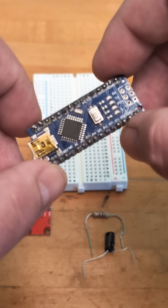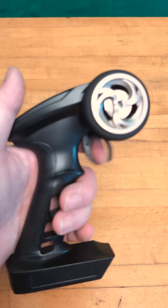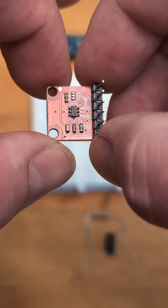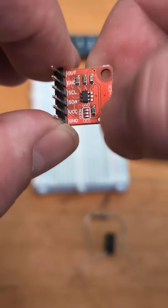But this technique doesn't work when dealing with other chips that need to read an analog voltage directly, like an RC car remote. One way around this is to use a digital-to-analog converter, which is a chip designed to take a pulse width modulated signal and output an analog signal at a specific voltage.